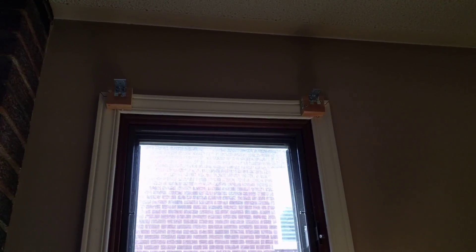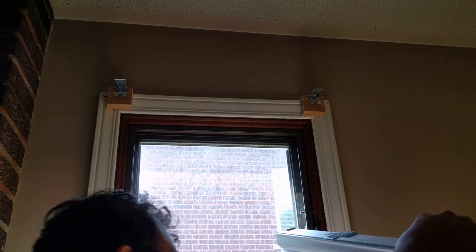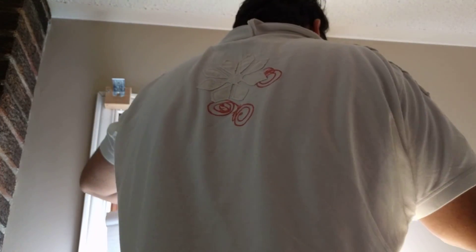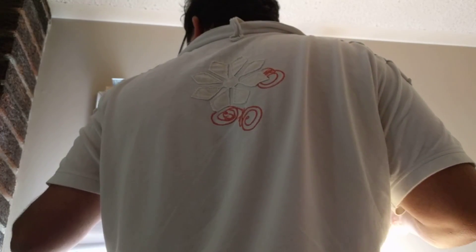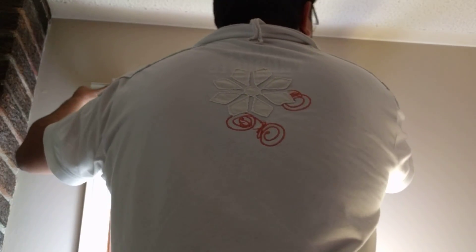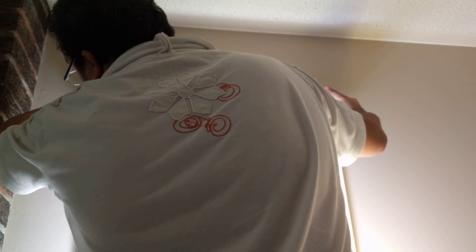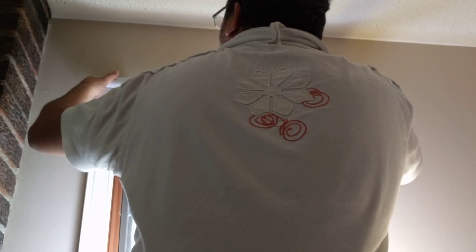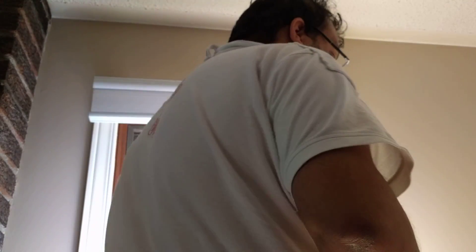Installation rarely takes more than three or four minutes, especially if you have a power drill to screw the brackets in. To install the shade, you simply hold it on both ends, make sure it's aligned with the window — in this case I have an outside mount since I don't have depth. Then align it with the bracket and snap on — that's it.